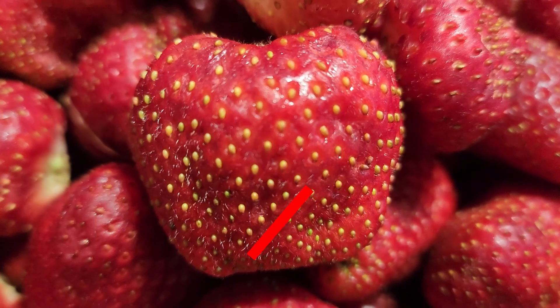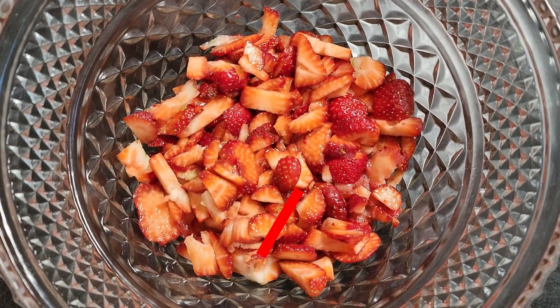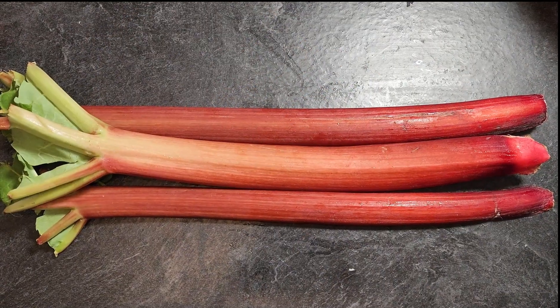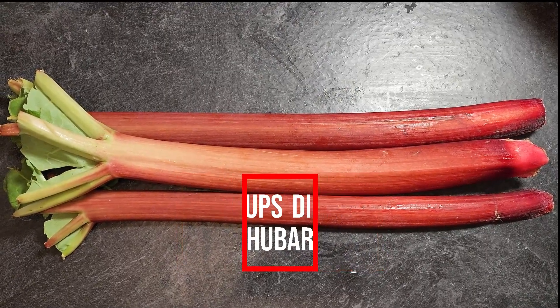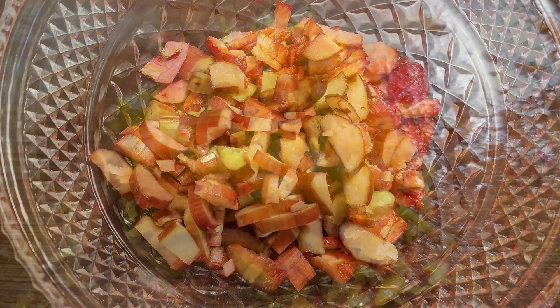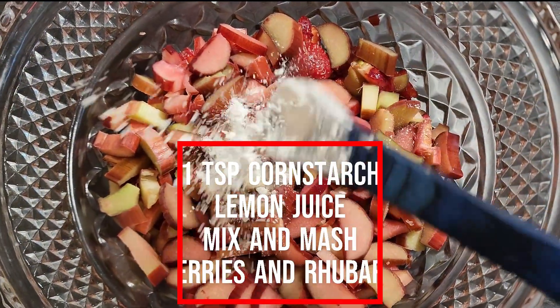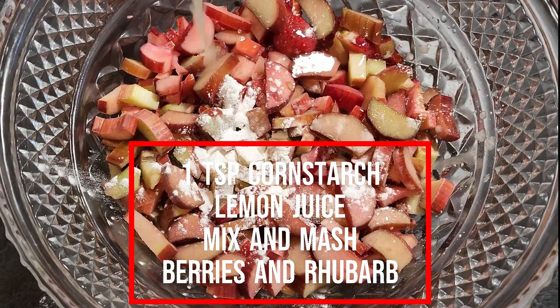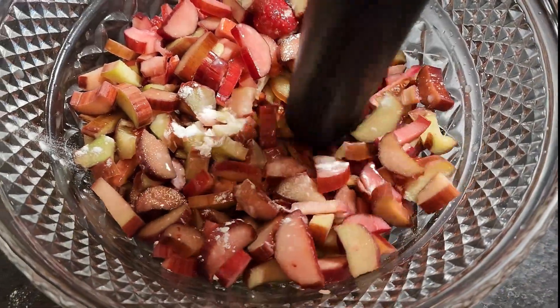To start, we are dicing up two cups worth of strawberries as well as two cups worth of rhubarb. Zest and juice a lemon, reserving the zest for later. Once the berries and rhubarb are in a bowl together, add in one teaspoon of cornstarch and all the juice from the lemon. Now mix and mash together.